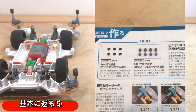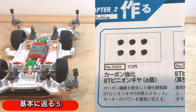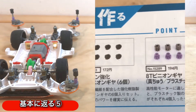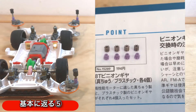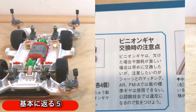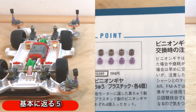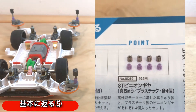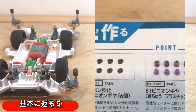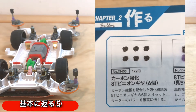特徴としては、モーターのパワーを確実に伝えるということですね。ピニオンギアの交換時の注意点としては、欠けたり摩耗が激しい場合は早めに交換した方がいいということと、シャーシとのマッチングですね。ARシャーシやFMAなどでは紫の標準ギアは公式大会では使用できない組み合わせがあるみたいですが、MAシャーシでは関係ないと思います。